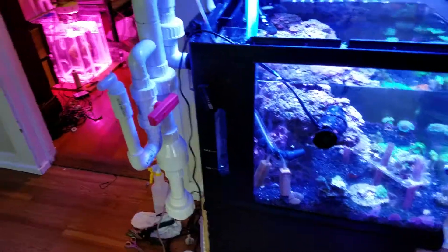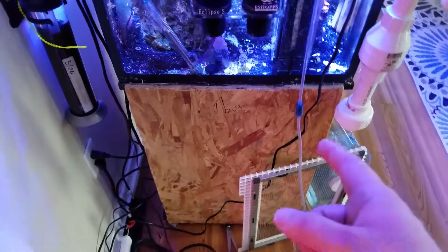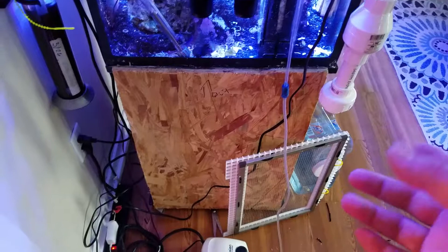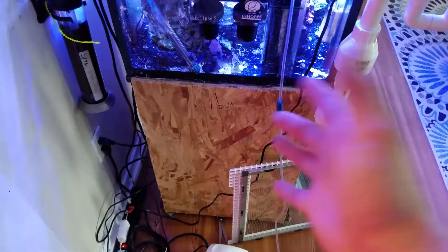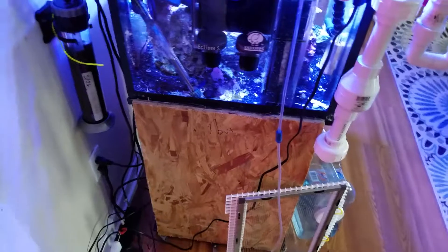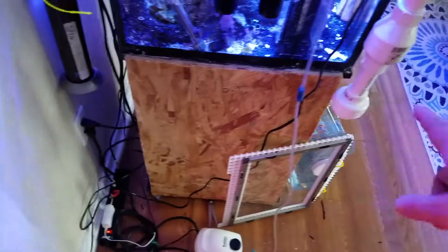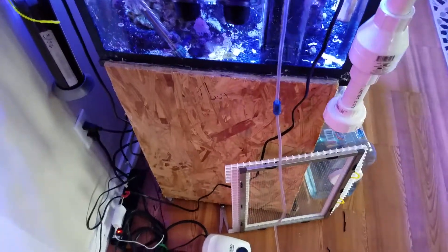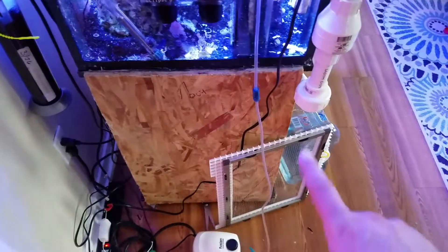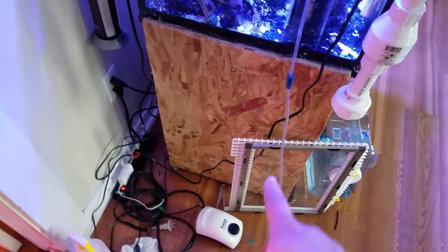I was never really happy with the stability of the bio cube stand — I like the stand, but it wobbled a little bit and there wasn't a whole lot of structural support to keep it from shifting laterally. So what I did was cut out a piece — I think it's half-inch or three-quarter-inch — ran silicone on it and nailed it in. It's tied in really well, so now I have that horizontal support and it'll be a lot more structurally sound. That'll also be what I drill through and mount my plumbing to.